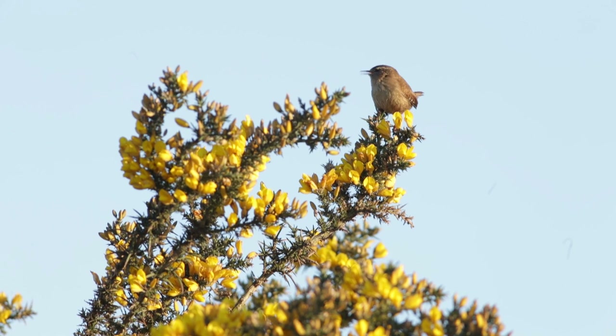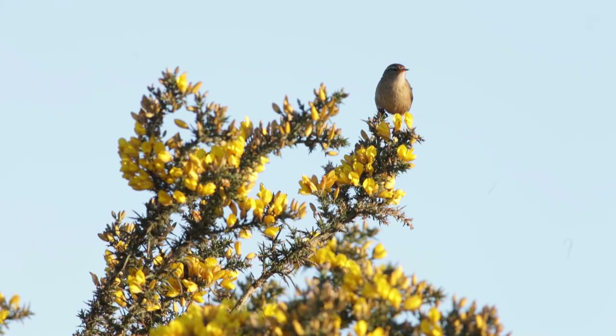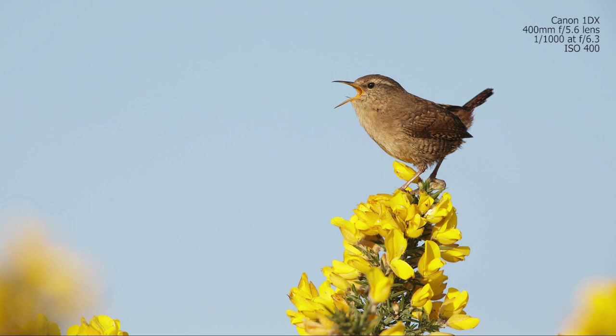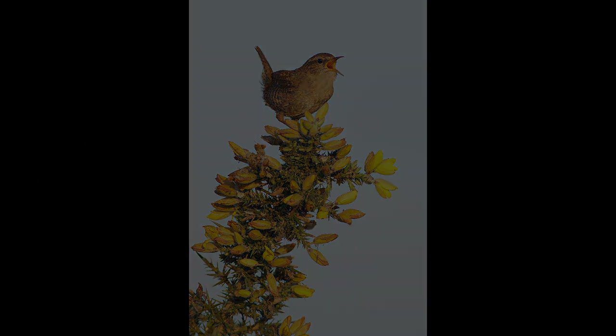Location can be really, really important for your bird photography, and then it's just a case of a little bit of field craft. Wrens are generally going to sing on the tops of bushes or in trees — look out for those places and try to look out for the higher areas as well, because they'll tend to go for the higher branches, the higher perches, to sing from.